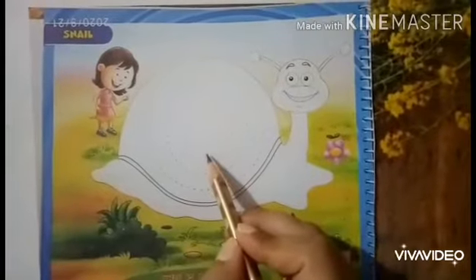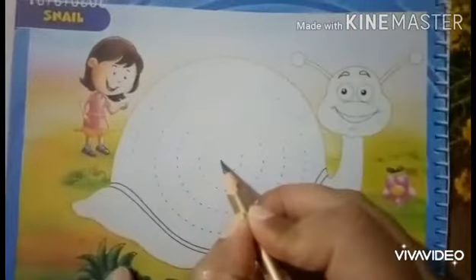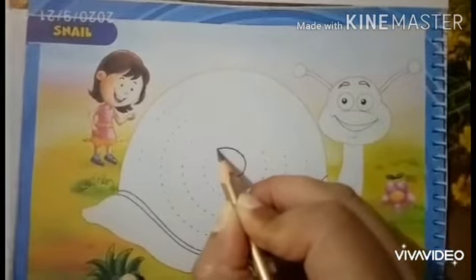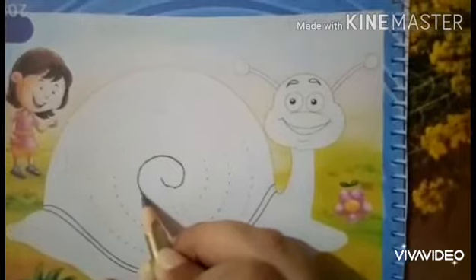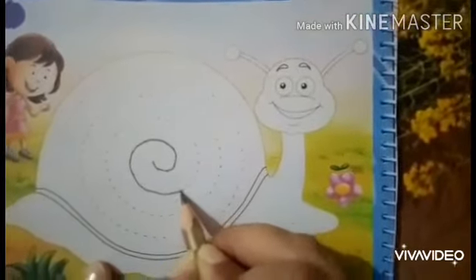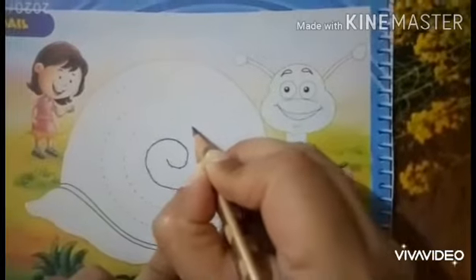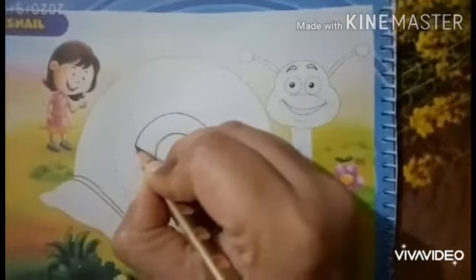So let's do coloring in the picture of a snail. But children, before doing coloring, you will trace these dots with the pencil. Like this. Children, trace these dots very neatly like this.